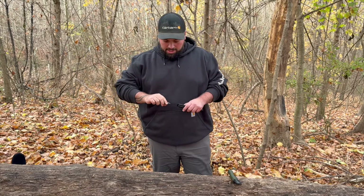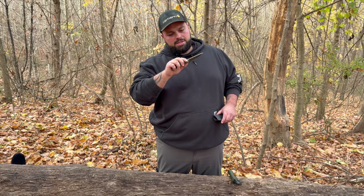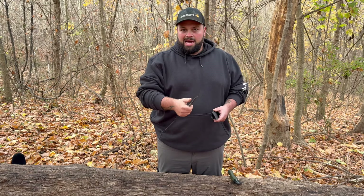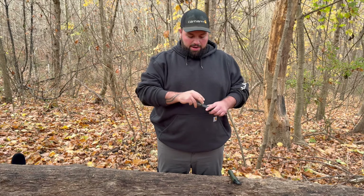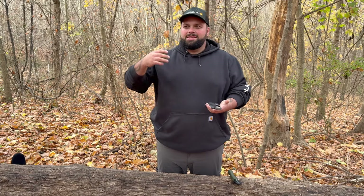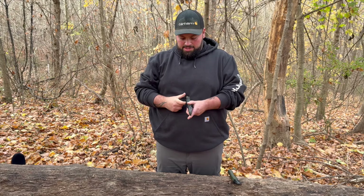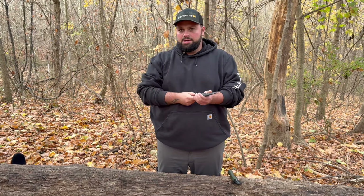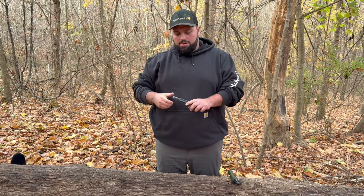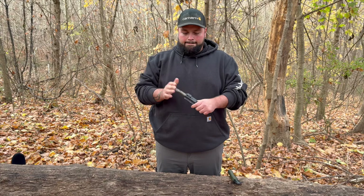It has a nice acid wash and tumble finish — looks like they tumbled it with a pretty large media. The top of the spine is absolutely razor sharp, so it's going to hit a ferro rod really well. He did a kind of try-away carry system sheath — a flat-back design that goes in the pocket or on the belt, and you can put the knife in either way.